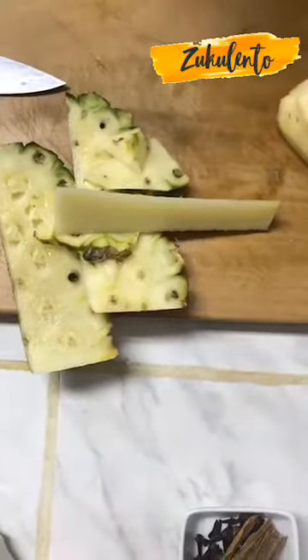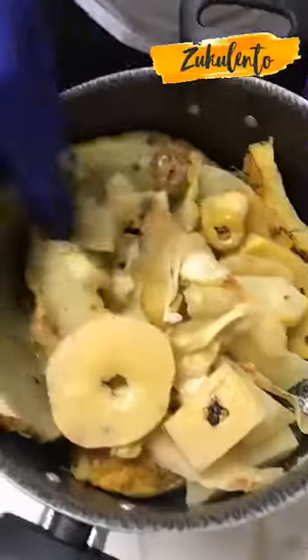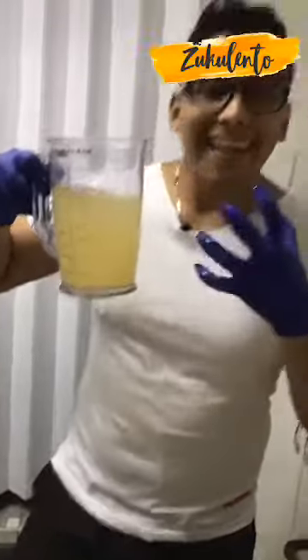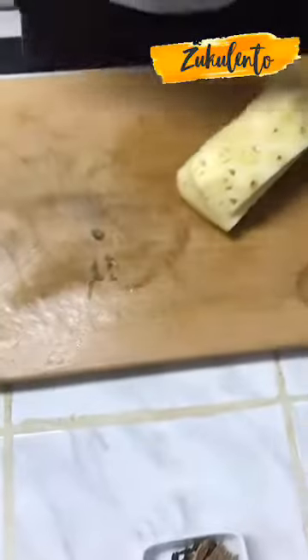Esto aquí no se bota. ¿Qué se hace? Se reserva y se hace lo siguiente: acá yo tengo cáscara de piña, piel de membrillo, corazón de membrillo, corazón de manzana y piel de manzana. ¿Y qué es lo que hago? Lo zancocho para obtener un fondo de frutas, porque esto es lo que le va a dar el cuerpo y el sabor a mi preparación. Si le agrego agua va a bajar el sabor, entonces mi idea es concentrar la mayor cantidad de sabores y aromas.